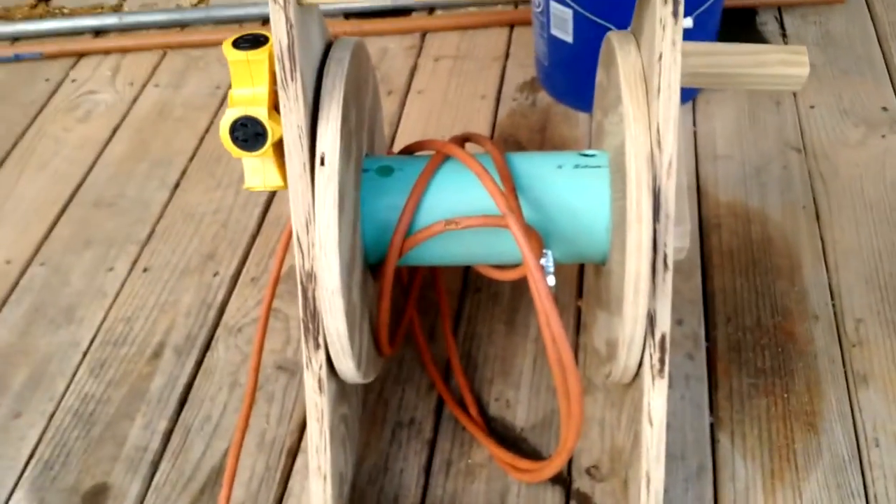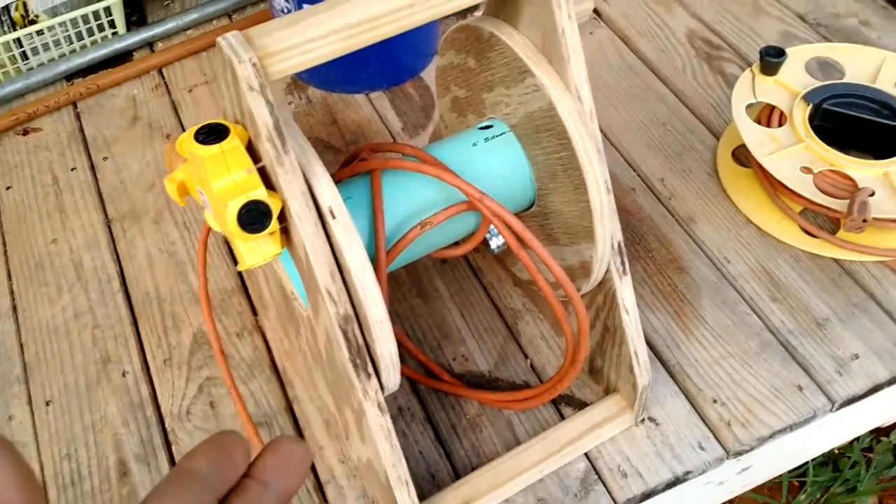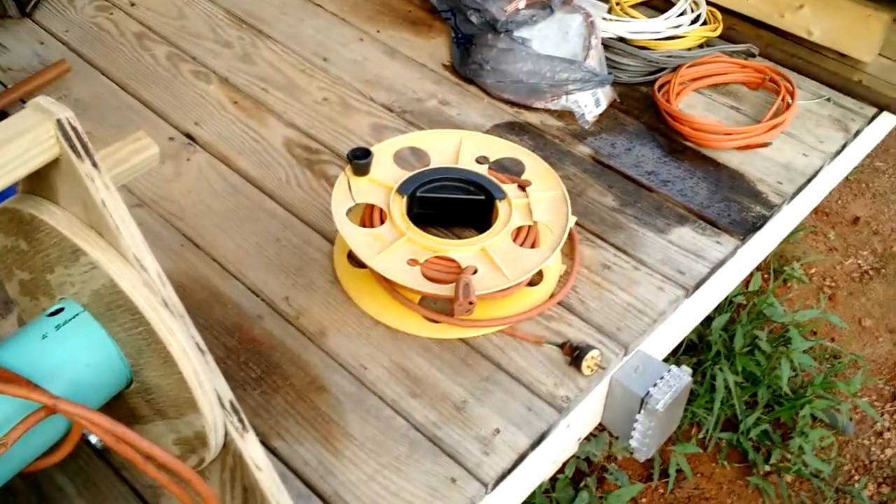Maybe you guys could do something similar if you have the same kind of need I do — winding your cords up on something that will last a little while and not break up after a short period of time.